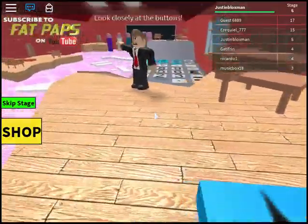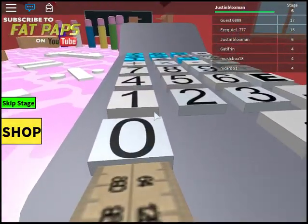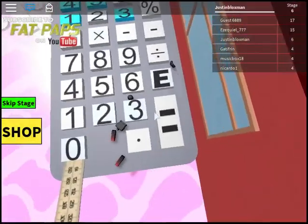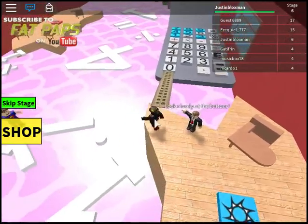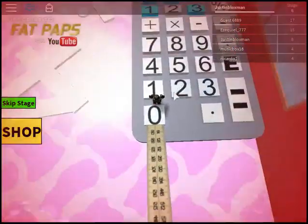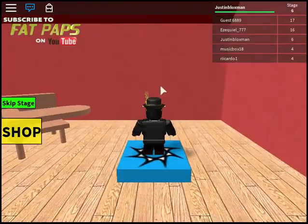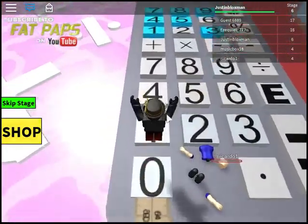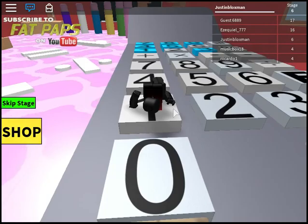Stage six - look closely at the buttons. Oh you are kidding me. I hate this. Okay, I need to look closely at the pressed buttons. I think seven... so we start off with one, no - we go one, four, seven. Okay, well this is my last life. One, one - what? I have no idea what we're supposed to do.